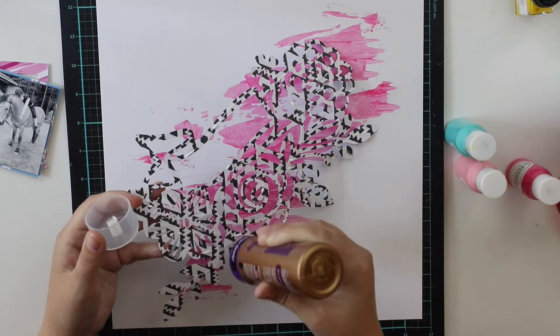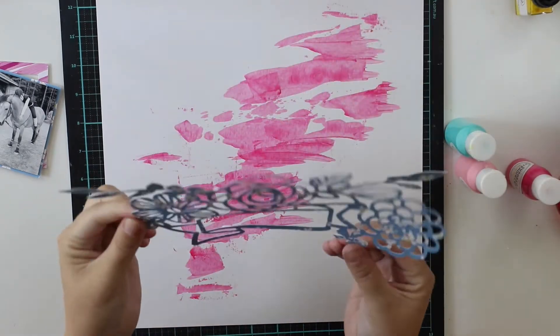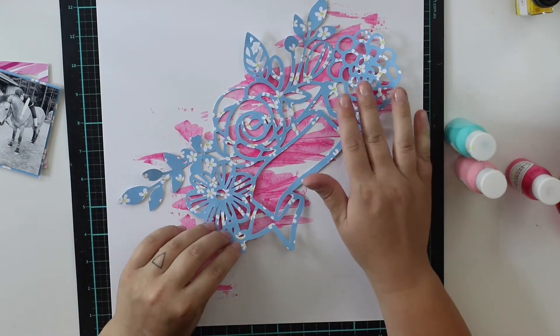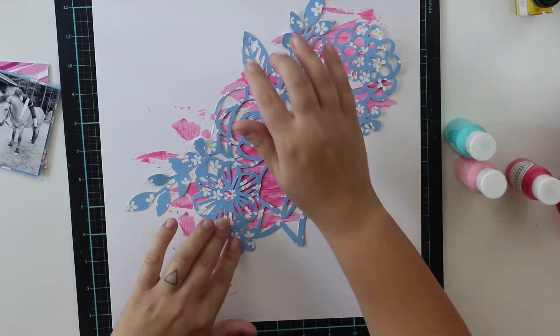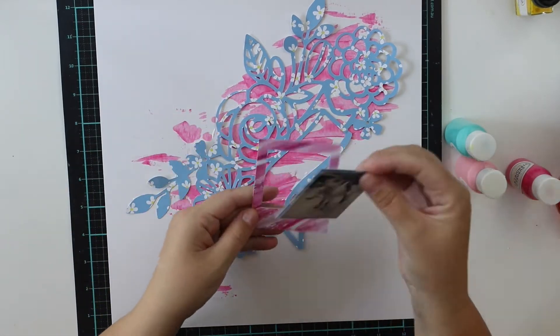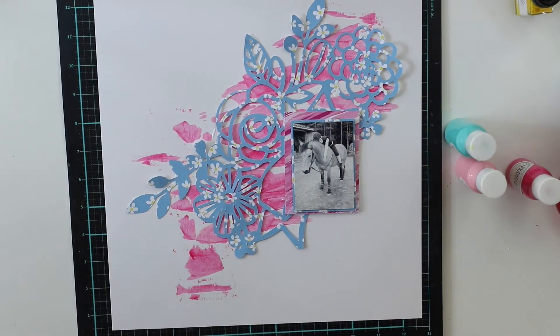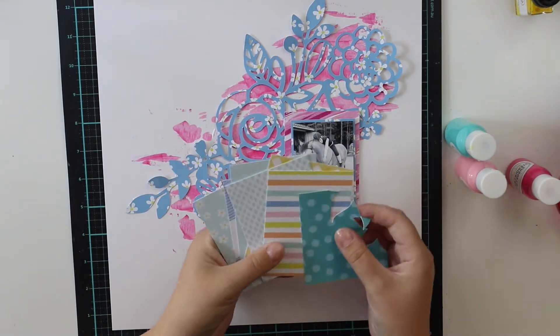I will use the lovely watercolors from the July color kit, but I'm going to do that at the end of making this layout, because once again I didn't want to add any gesso or anything. I just want to do something really quickly and simply and it's done.